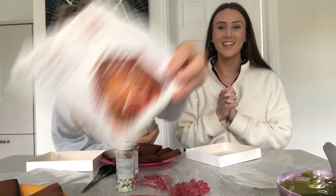Today we are making gingerbread houses. Woo! I'm really excited.